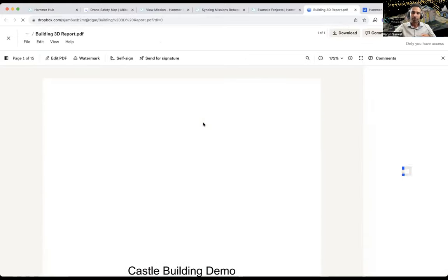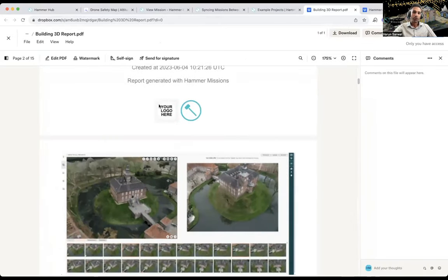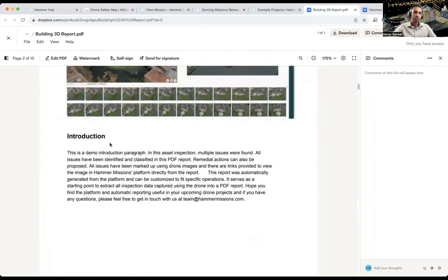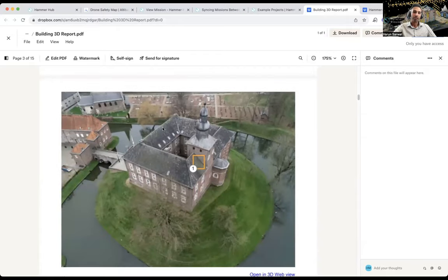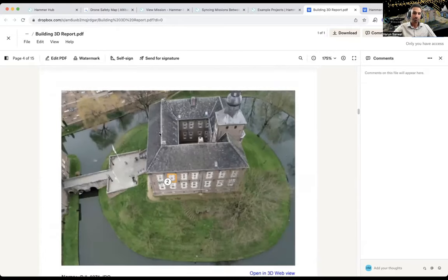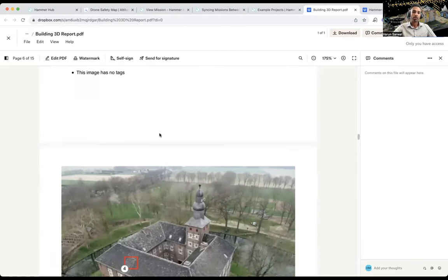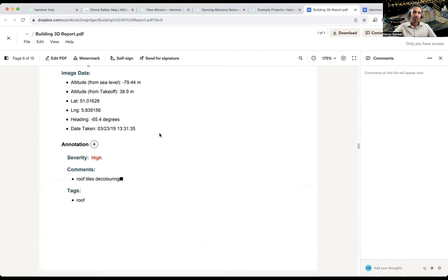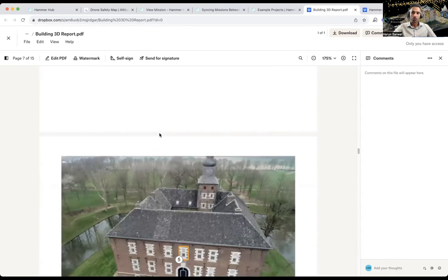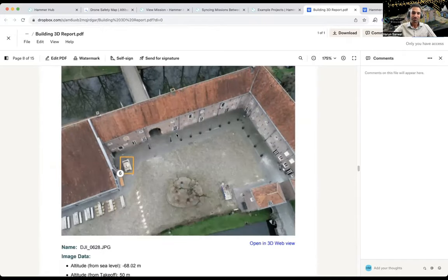Looking at another complete building 3D model example: you can have your logo in the report, an introductory paragraph, a cover image, and cycle through all the different issues found on the building. The facade inspection report lists all these issues so that stakeholders or clients can actually act on them — which should be the aim of all these inspections.